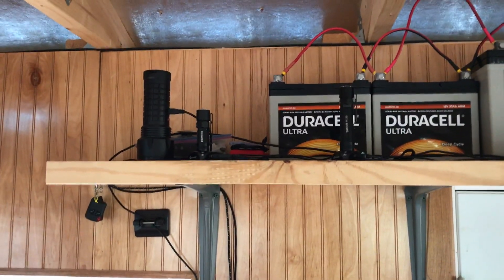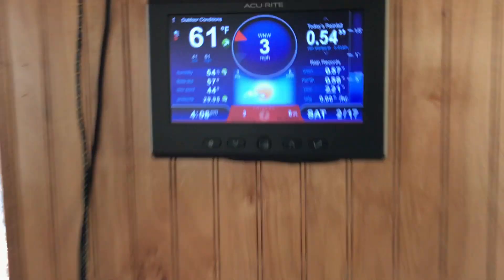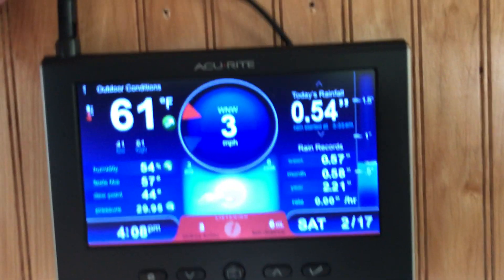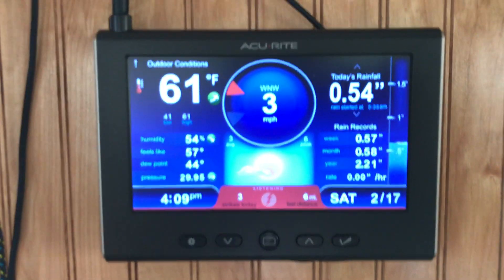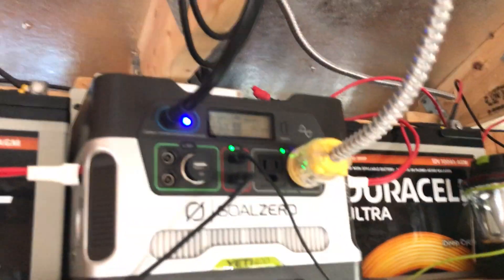It keeps all of my flashlights, lights, and Goal Zero lanterns charged, plus another light and two sets of wireless speakers. I also have a weather station — I have it plugged in with a USB power cord that I converted, so it powers the monitor without needing to use the inverter. I use the inverter to power my deck and my ARB cooler out on the deck.